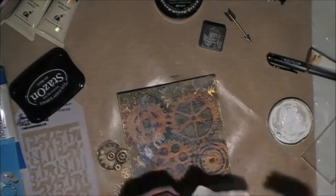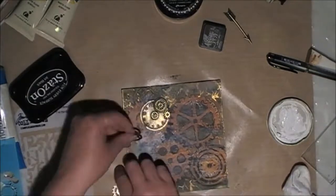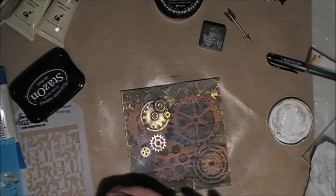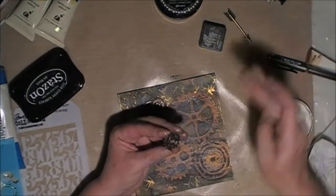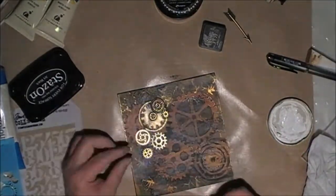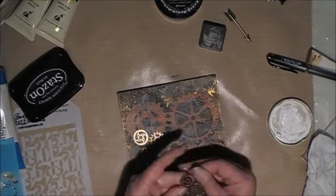I thought it still didn't stand out, so I've just put a little bit more of the gesso on the back as well. Now I'm just using some of the gold paint to rub over the top of the gears just to brighten them up a little bit.